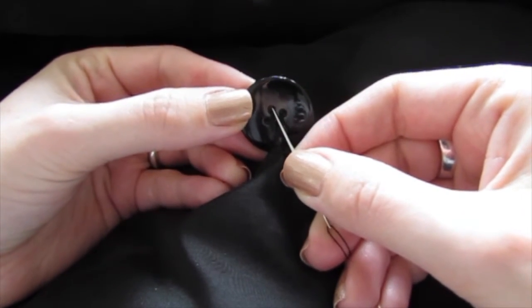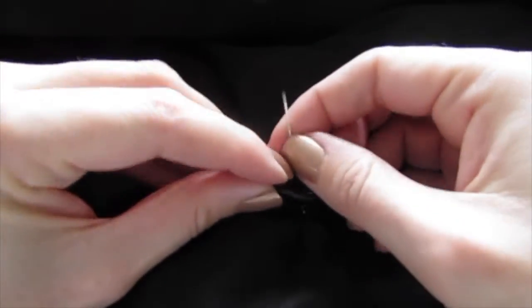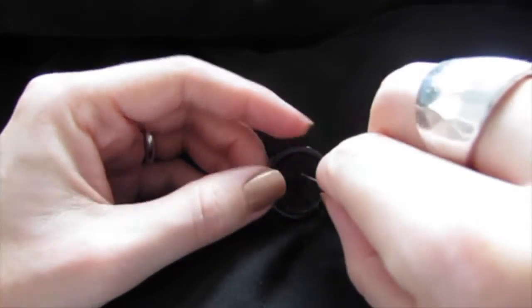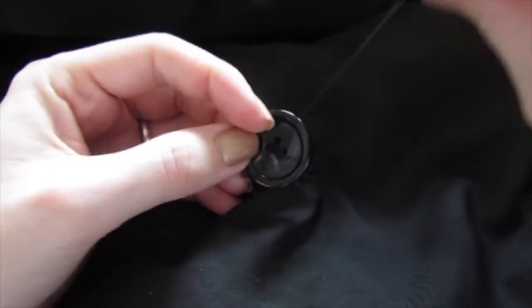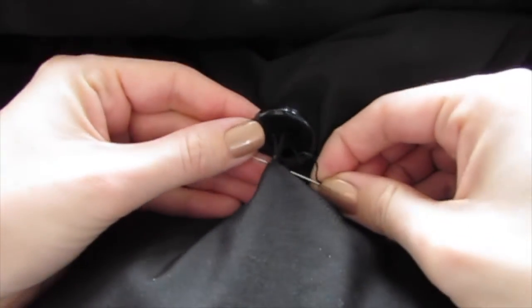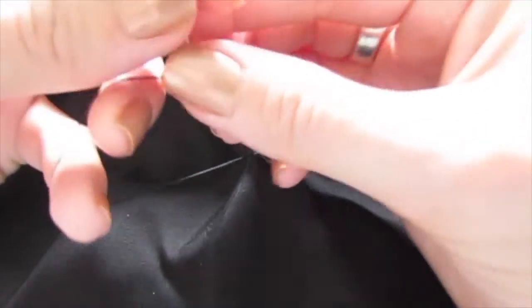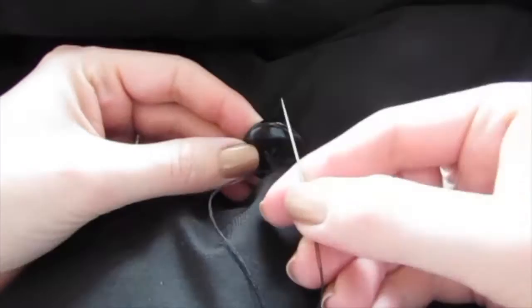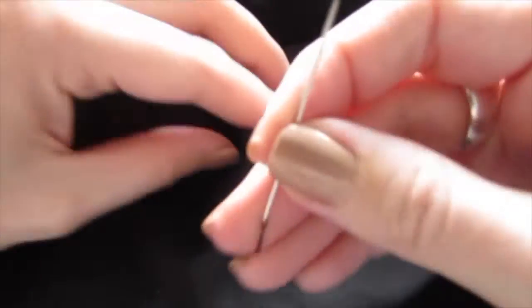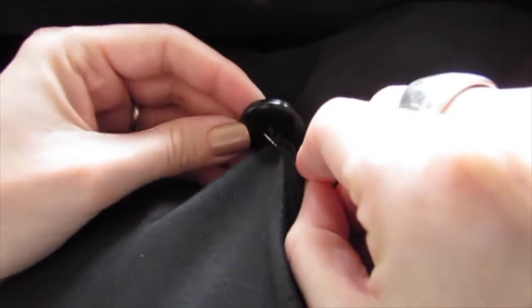Now what you want to do is go through the holes of the button. Put your needle up through one hole and then go down the hole opposite the hole you just came out of, then go through the fabric again. Pull that tight and we're going to keep going through those same holes a couple of times through the fabric.